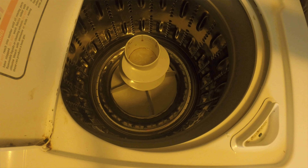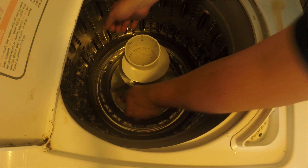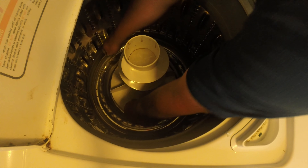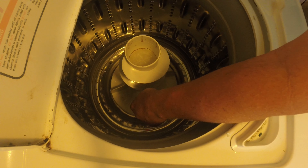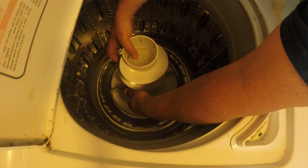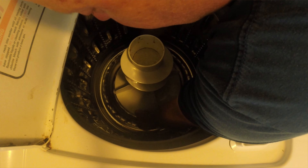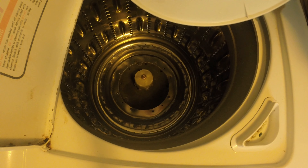You reach down in there with your hands and fingers like this and just pop it up. If that doesn't work, you would put a strap or a belt or something like that under it. You can see this is loose — it's got some slack in it. There we go, it came right out.